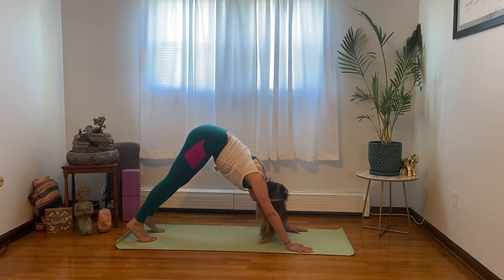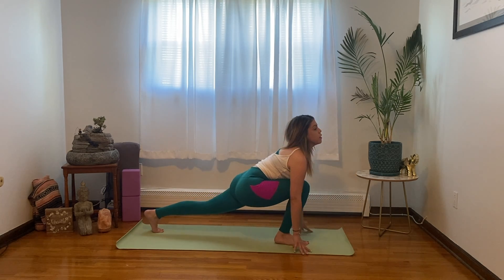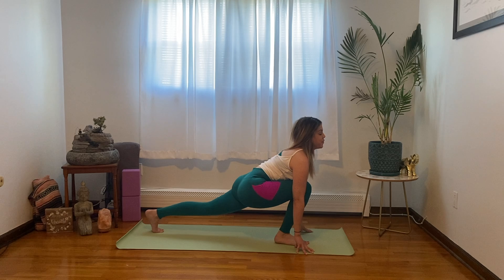Now bring the right leg forward for lunge, bringing the right foot between the hands and the left leg long. Keeping the left knee off the mat, and stay here for a few breaths.